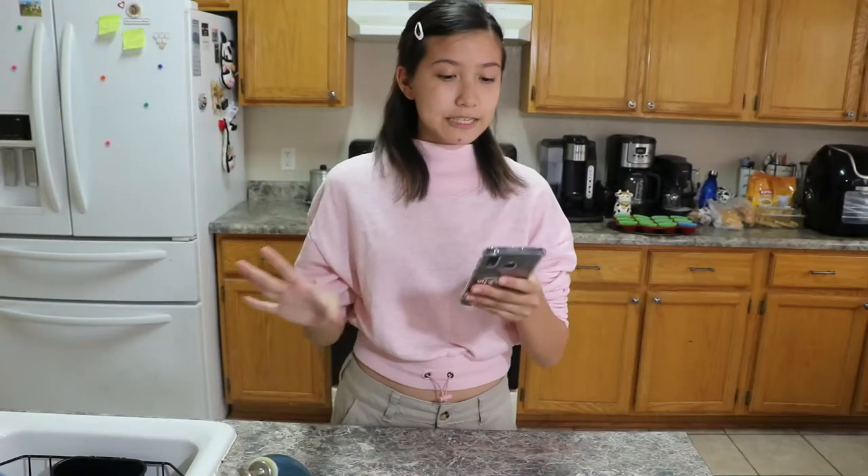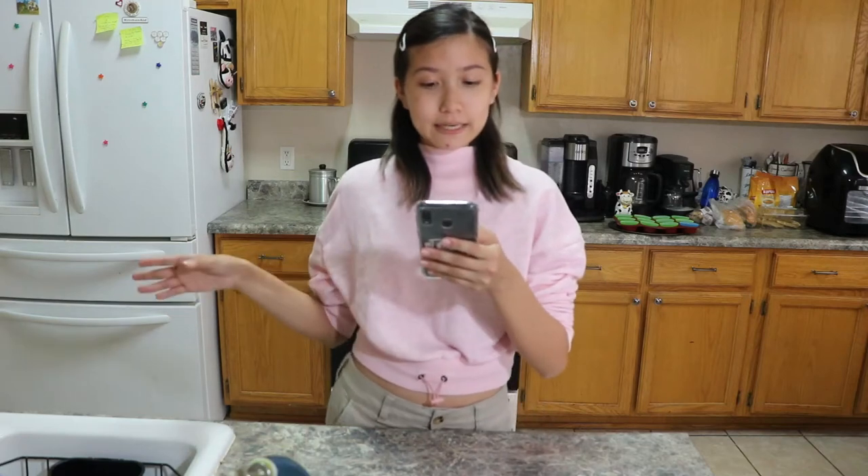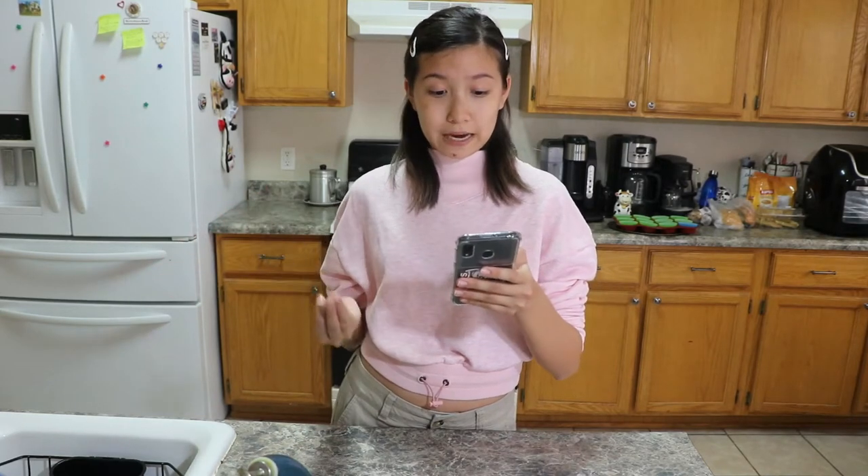I wanted to make this extra special, and instead of making a three-course meal, I'm making some dog cupcakes — pup cakes. I have a recipe from Recipe Tin Eats; I'll put it down in the description below. It's pretty simple, it's good for dogs, and there's no sugar involved. There's nothing bad that could be bad for dogs.